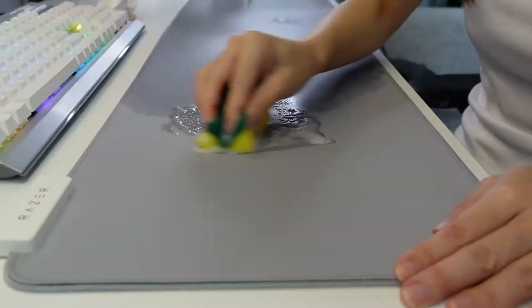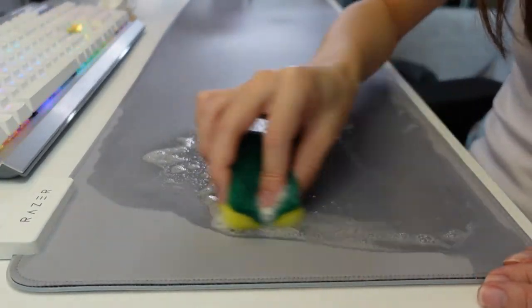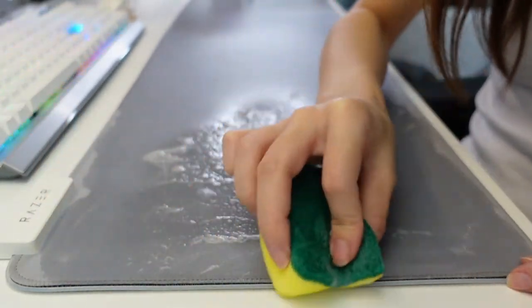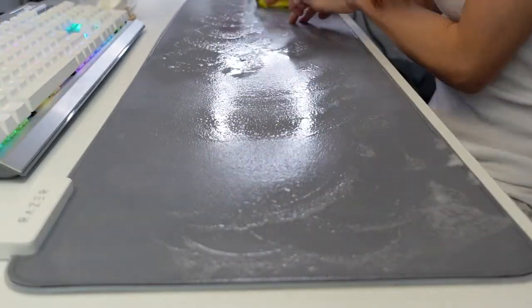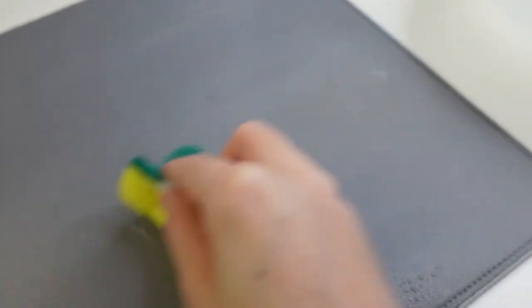Damn! I try to avoid the corners so as not to ruin the stitching, and I try to go soft. While we are almost done scrubbing, I still feel like it's kind of dirty here. I can see like a bit of a yellowish patch, so I will try to wipe this down a little more.